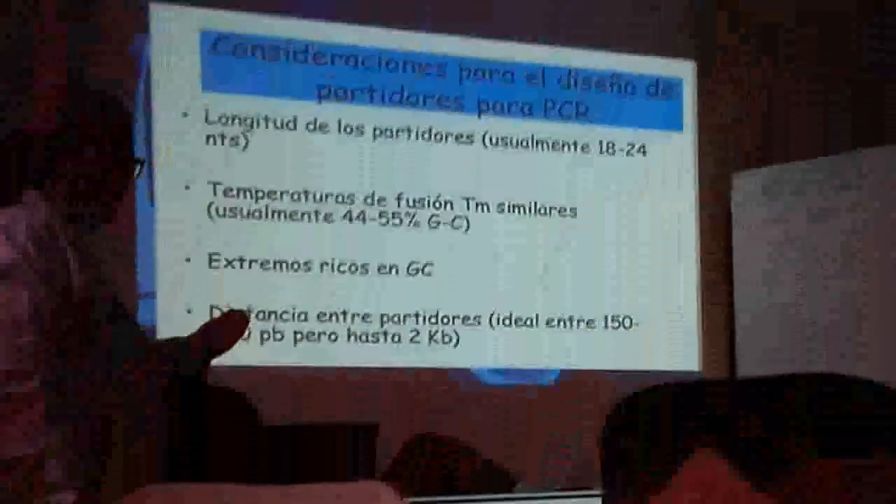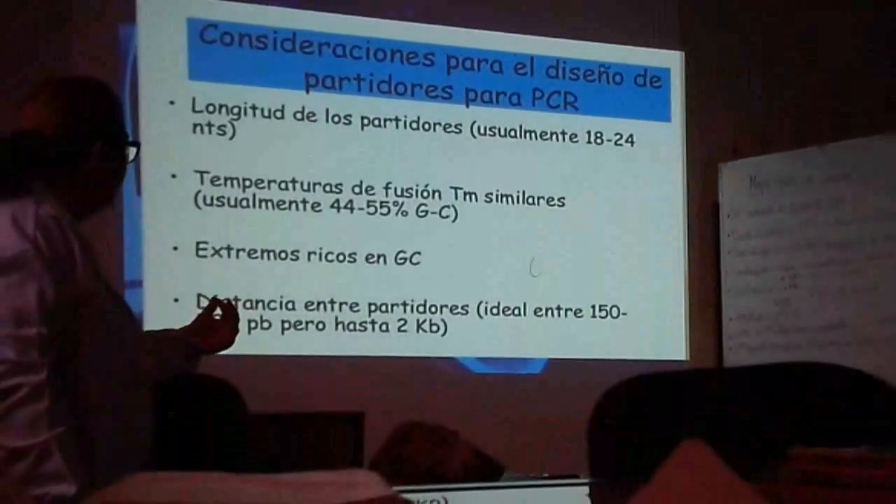150 a 500 pares de bases, pero a veces lo encontramos hasta en 2KB. Entonces ya tenemos algunas características de los primers, tenemos 4, tienen que grabarse.